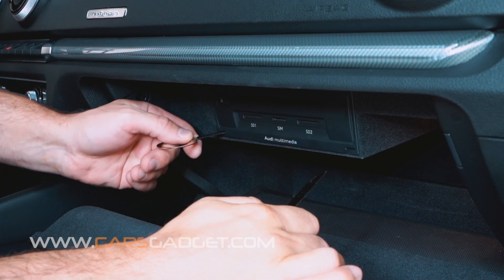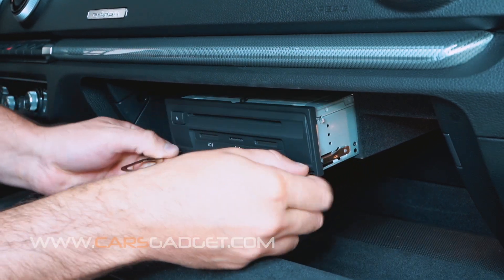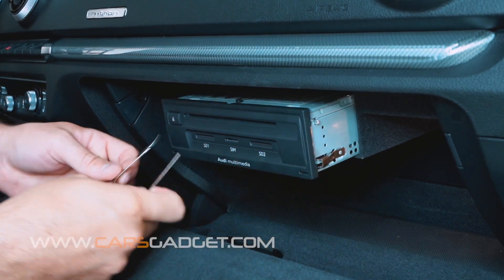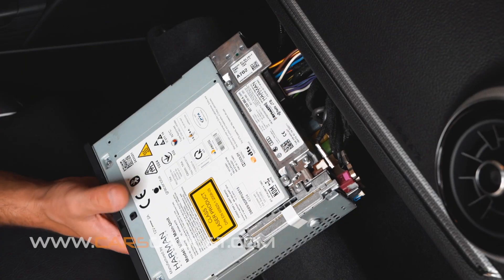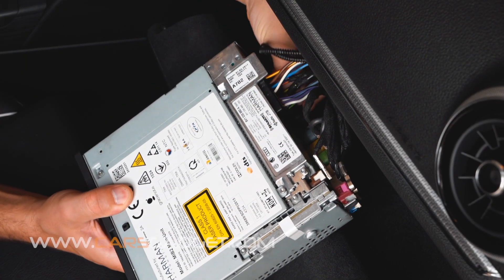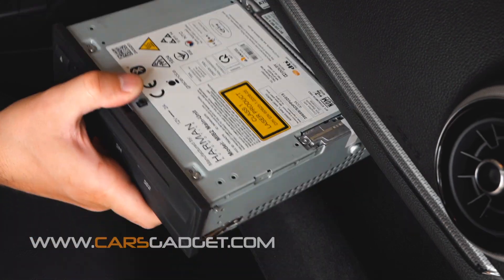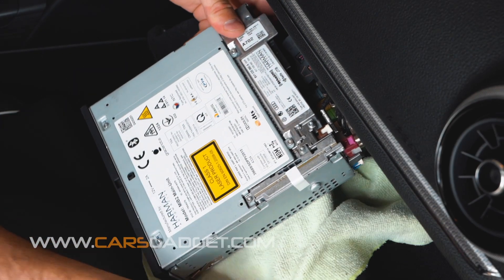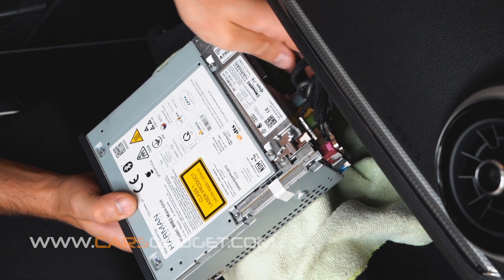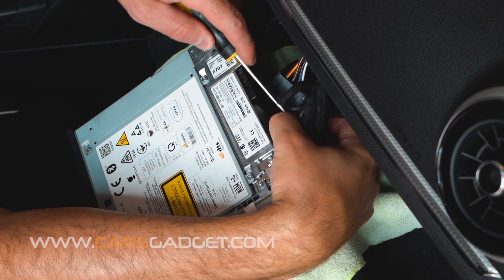First, with the tool provided in the kit, let's remove the MIB radio from the glove box. Then disconnect the main power quadlock connector. Don't forget to put some cloth underneath the radio so you don't scratch your glove box. Disconnect the LVDS cable from the radio — it can be either a pink or grey connector.